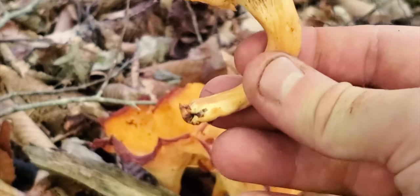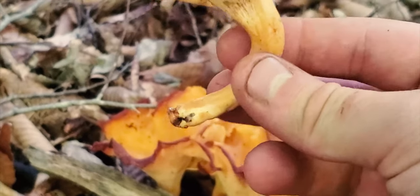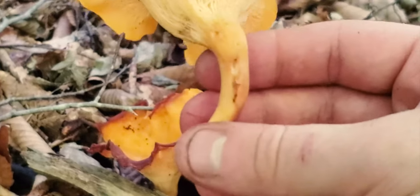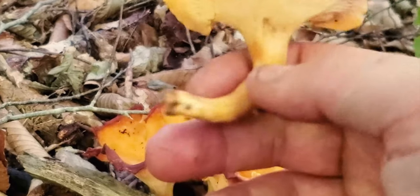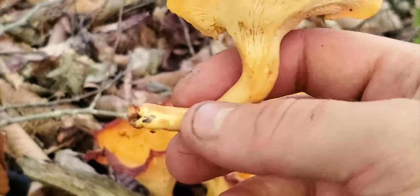The stalk is solid. Another thing you can do — this one's kind of already bruised up a little — but if you get a fresh stalk, you can bruise it up and it will turn a slightly different color, orange.